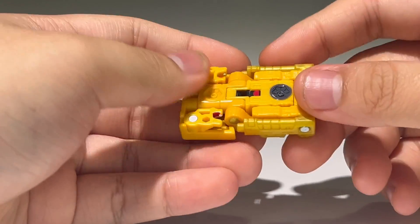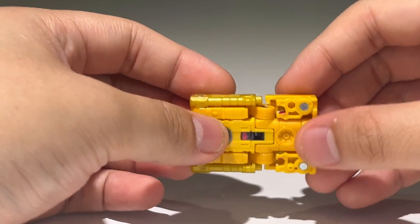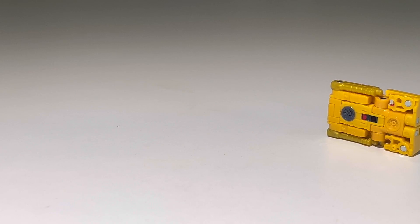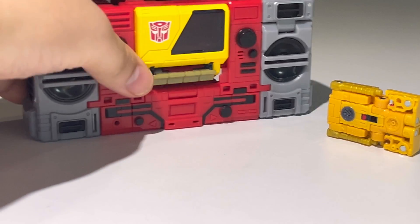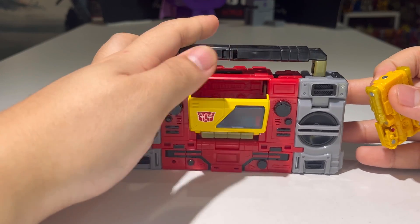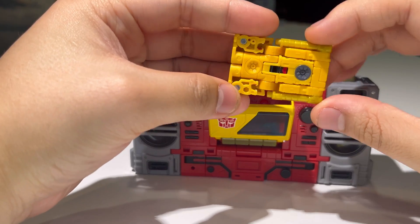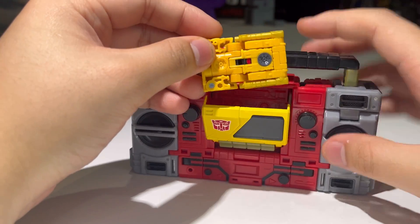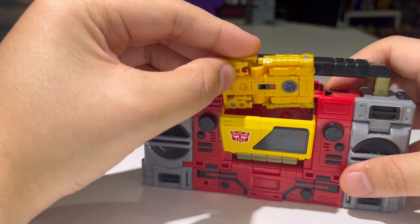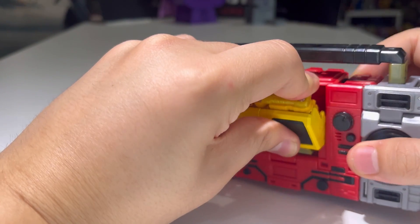Before we get into the transformation, Steeljaw can actually fit inside Blaster — let me bring Blaster in and test the fitment. We open up the tape deck and see if he can fit inside. I guess they didn't paint the other half so that it can be seen through the screen — okay, sure, why not.